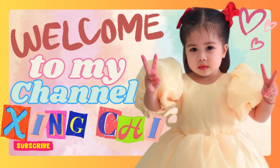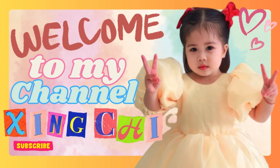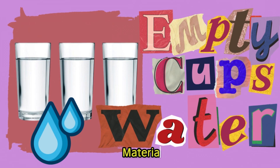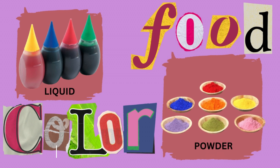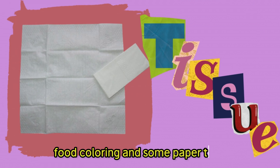Hi guys, welcome back to my channel. With other materials, you'll need some clear cups or glasses, water, pool, and some paper towels.